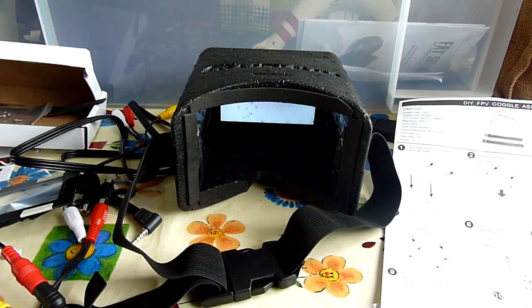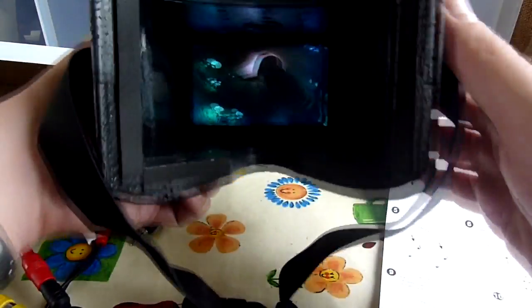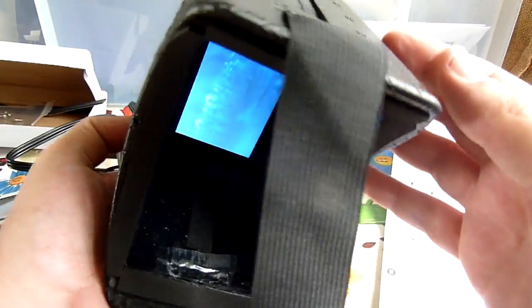They come in a flat box in pieces. I've put them together. The screen is really good for the money. I'm just playing an old DVD because it's easier to show the quality of the screen. The screen looks absolutely fine and the foam is really nicely moulded.